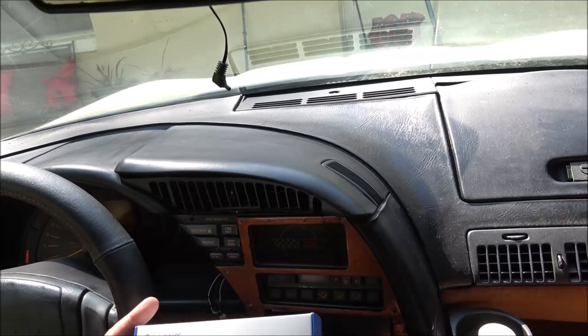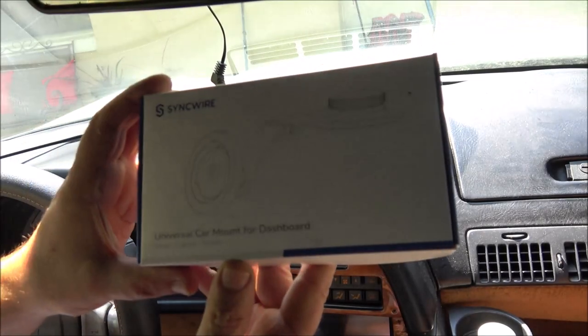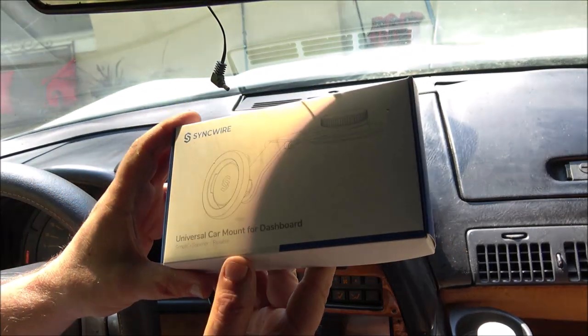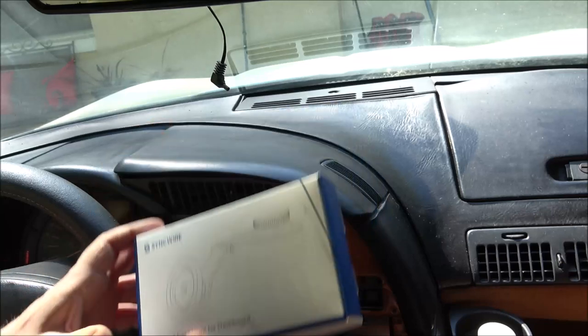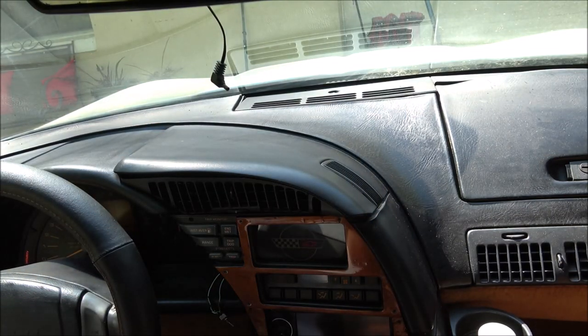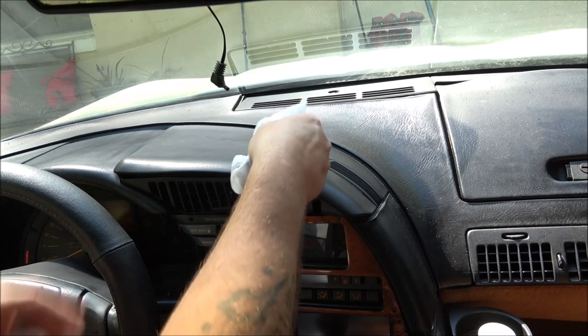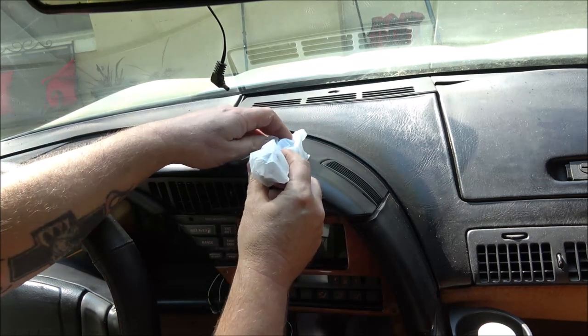Hello everyone, today we're going to be looking at the SyncWire Universal Car Mount for your dashboard. I'm putting this one in a 1990 Corvette C4 — we're going to put it right up here on the dash, just like this.